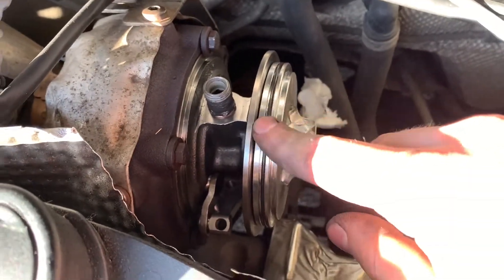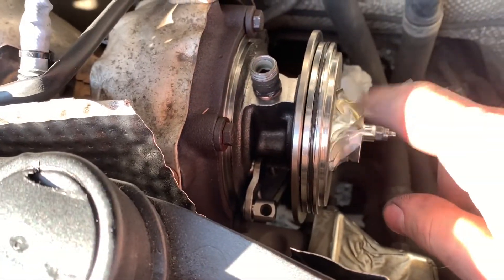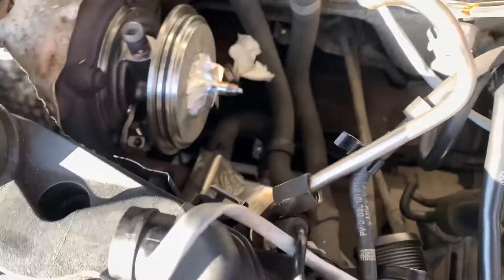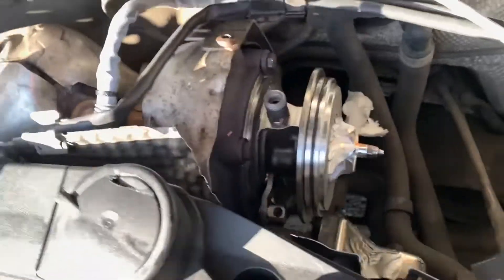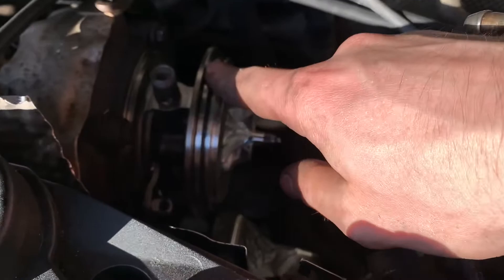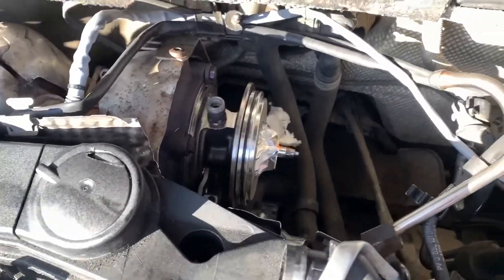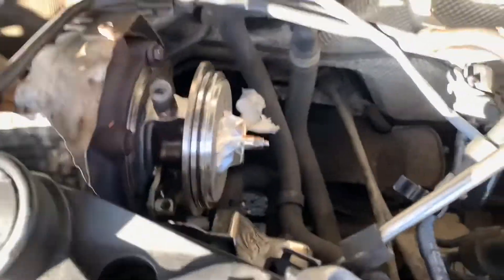I can't show you the disassembly because I've already disassembled it and this is the new one that's back on. You don't actually need to take this whole exhaust manifold off and you don't need to struggle with going underneath the car and undoing all the manifold bolts. You can actually get to it from here. It's an absolute pain in the butt to get to everything, but it definitely can be done.